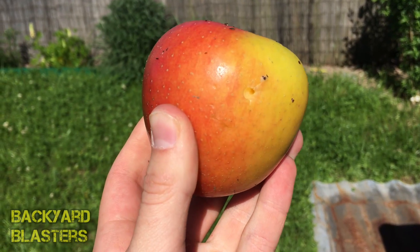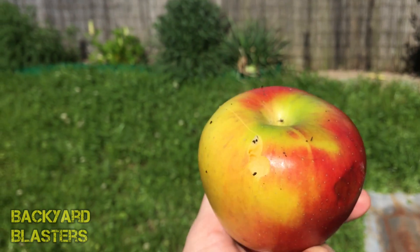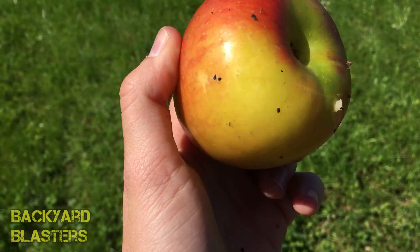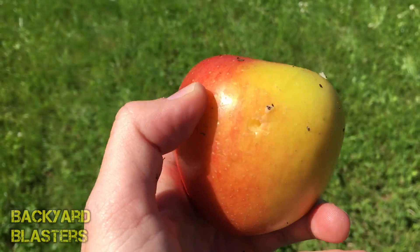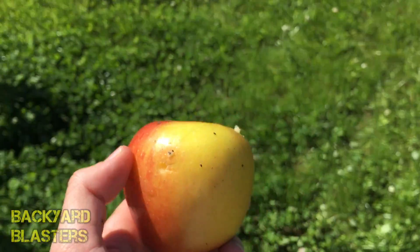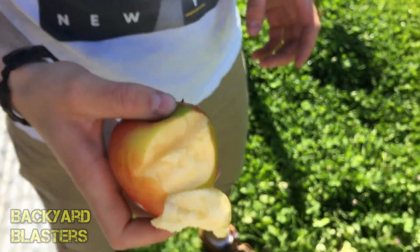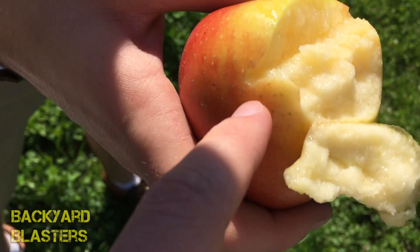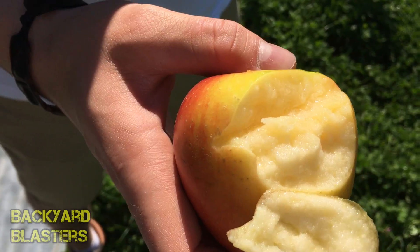Here we go guys — looks like it most likely entered here and then there she goes out the back. You can kind of see there's like a line there where it's fractured. Christoph might want to take a little bite just to see the damage. You can see it just went along there and out the other side of the apple.